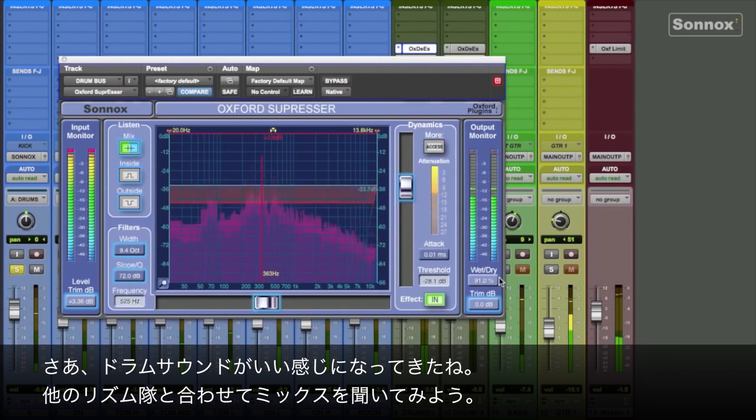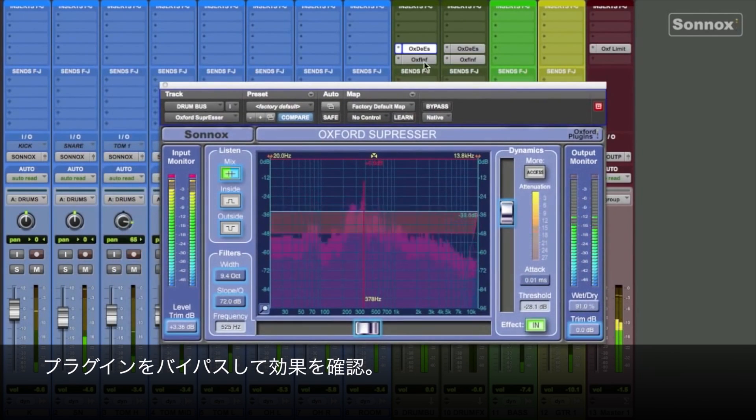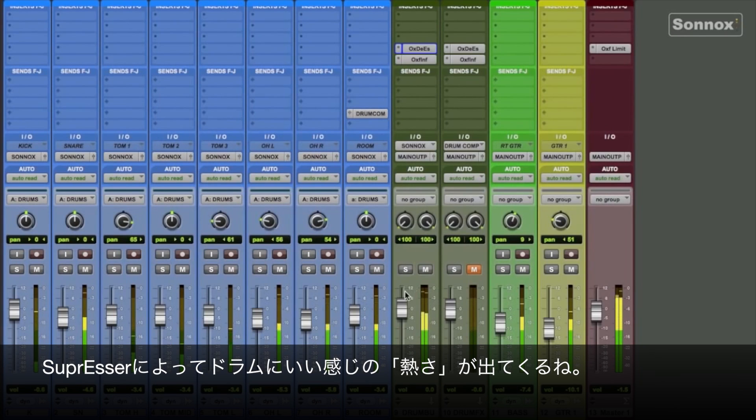So we got a good sound happening on the drums. Let's bring in the rest of the rhythm section and check it against the mix. Do some bypassing to see where we're sitting. You can hear that the Suppressor adds a little extra excitement to the drums.